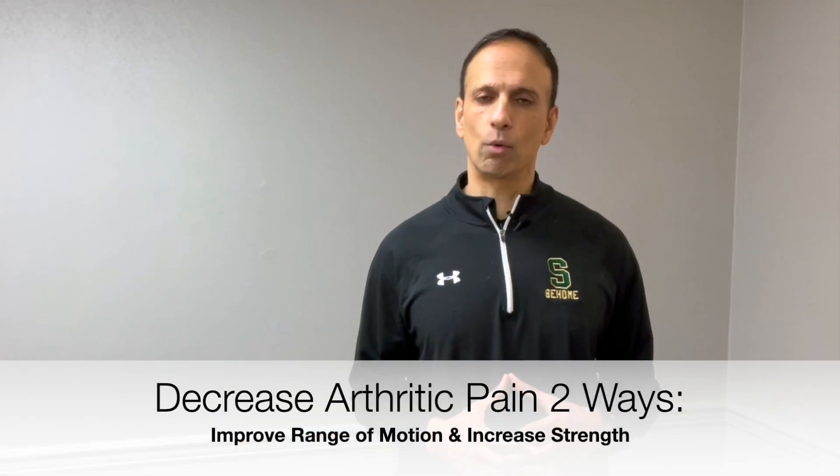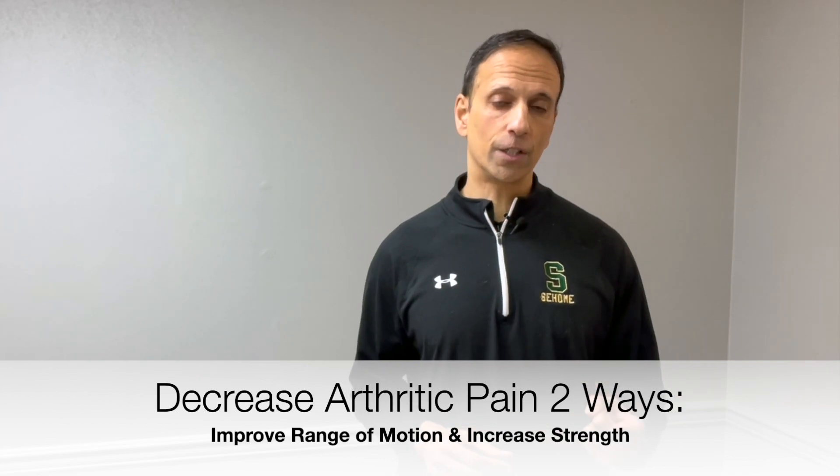One of the most important things to remember when you're talking about an arthritic joint — it doesn't matter if it's a knee, a hip, a thumb — what we want to try to do is maximize the range of motion and maximize your strength. What that does is it takes a little bit of the load off of the joint and can help it feel better and function better. When we're talking specifically about knee arthritis, we really want to strengthen up the muscles around the knee and improve mobility so we have as much flexion, which is bending, and as much extension as possible.